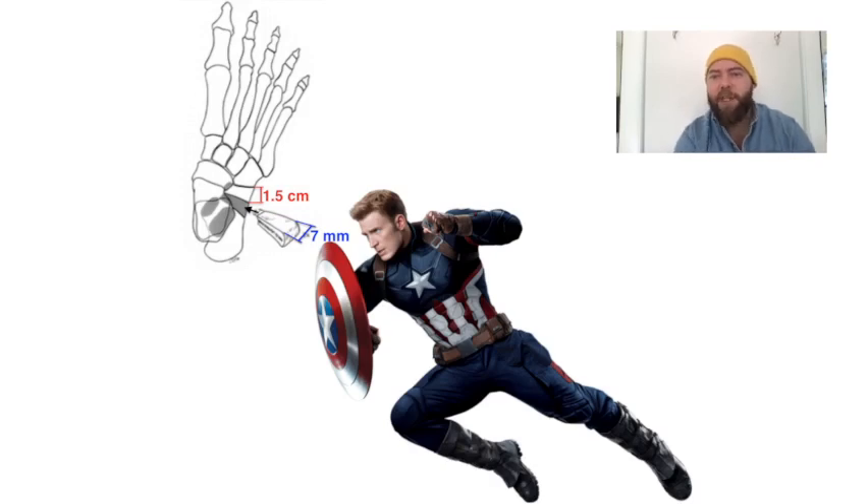This is the Evans procedure for pes planus. And in order to remember that, I have Chris Evans here from the movie Captain America.